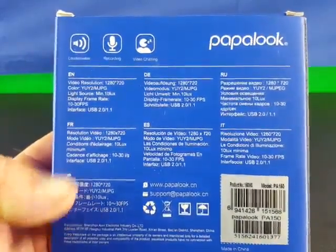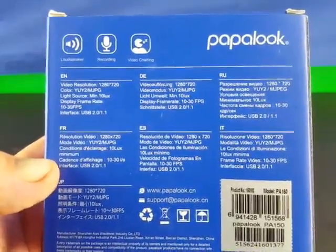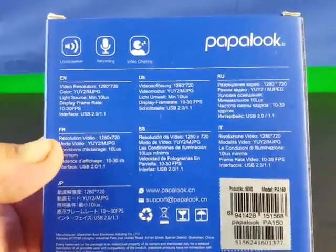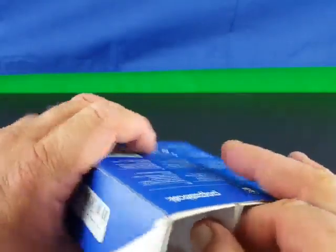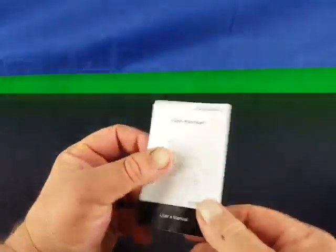Looking at the box, it tells you the resolution is 1280 by 720, the light source, the frame rate which is 10 to 30 frames per second, and it is USB. The camera is already out of the box but I'm going to show you everything that comes in the box.